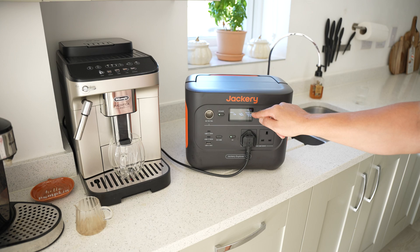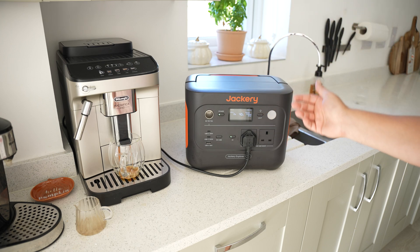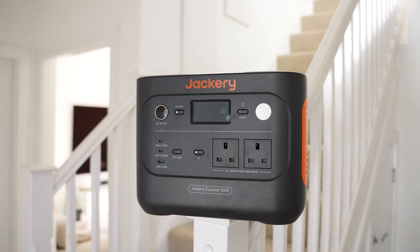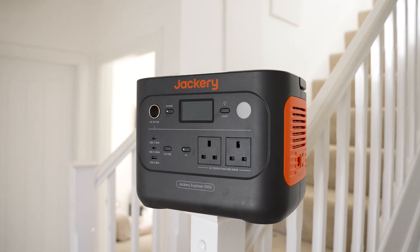You can also hear the fan going. The output drops down a lot as the coffee begins to dispense, then shoots back up to near 1500 watts as it dispenses — that's just from heating up the water. As you can see, it even works with a massive coffee machine, and it does cross over that 1500 watt rated power mark, which makes the 3000 watt peak very useful, as there are lots of things that will briefly exceed that but not do so continuously.